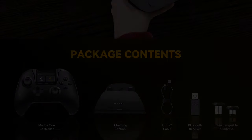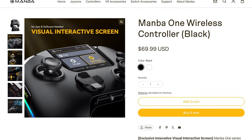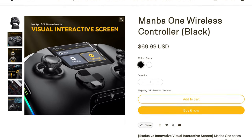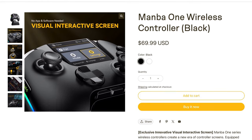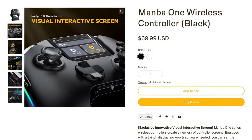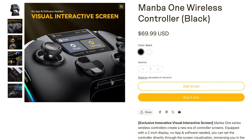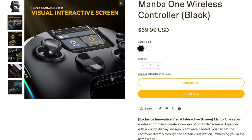Again, this Manba controller is only $69.99, and no, I'm not being sponsored to make this video. I just saw this and thought it was pretty awesome and I'm thinking about buying it for myself. If you're interested, check out their official website. Make sure to like, share, and subscribe, and I'll catch you guys in the next one.